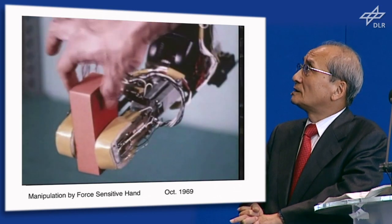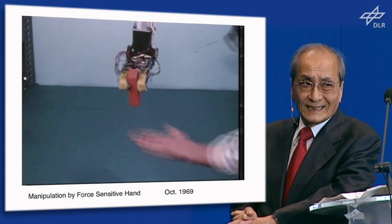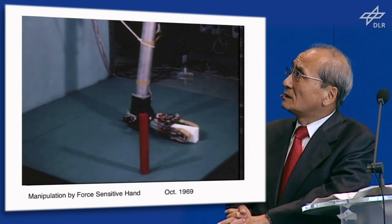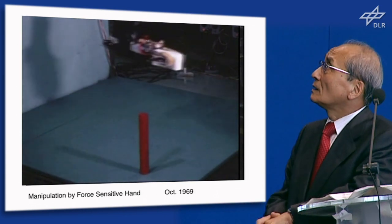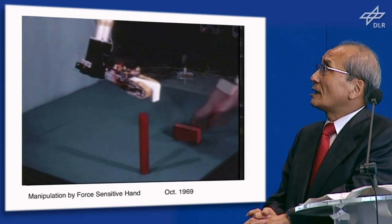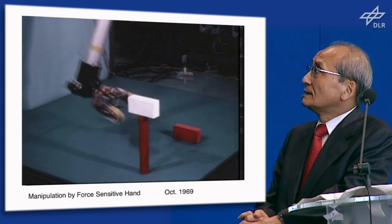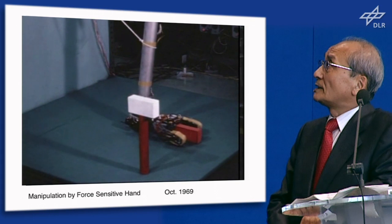When it pulls the blocks, the robot hand feels the reaction force and releases. After confirming the landing of the block, it releases. This stacking motion checks whether landing is completed or not. In such a way, we can stack blocks very precisely.